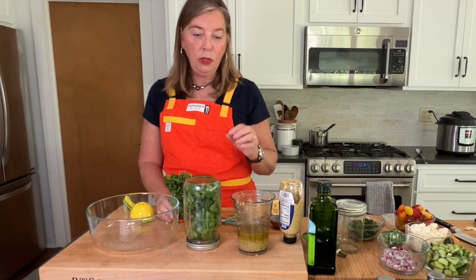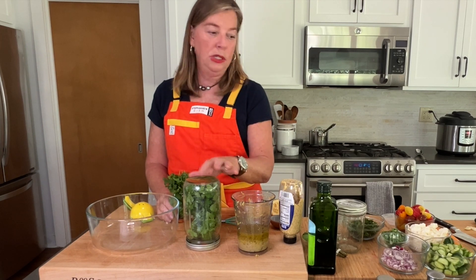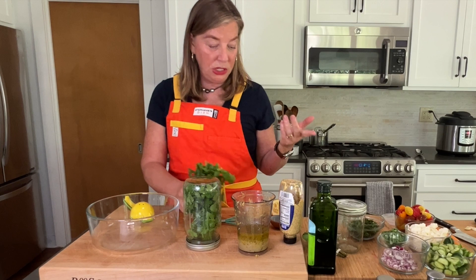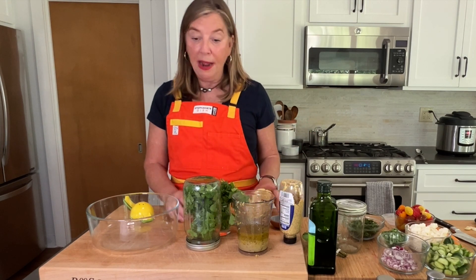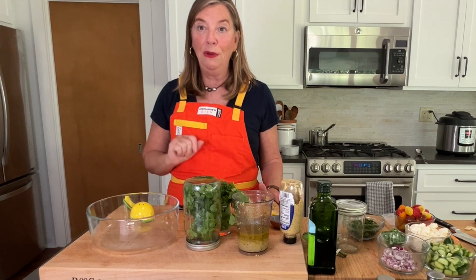The only herb that I don't get great success with using this method is dill, which is a shame because I love it so much. But that's a hack for you. Now we're going to wait until our quinoa cools off and I'll come back and we'll finish the salad assembly.